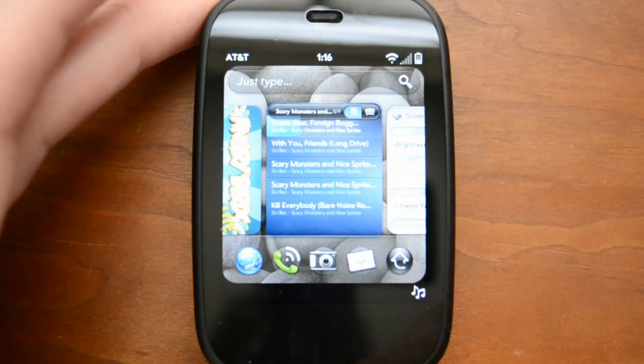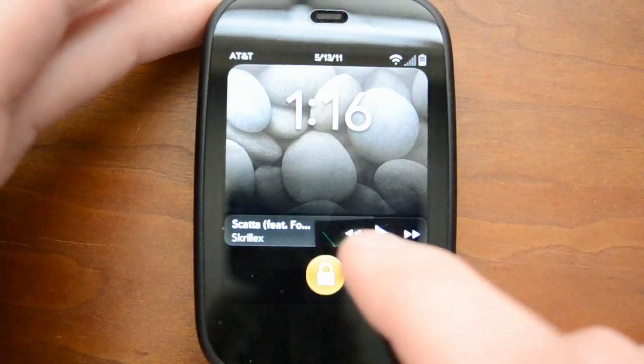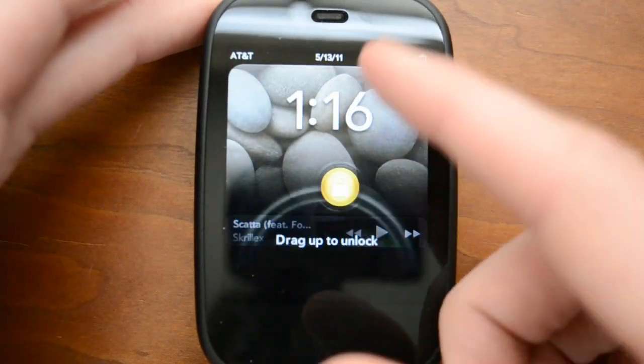So the lock screen is very simple — you just swipe the little thing to unlock. If you have notifications, or for example I'm listening to music right now, you can play all that from the lock screen as well.